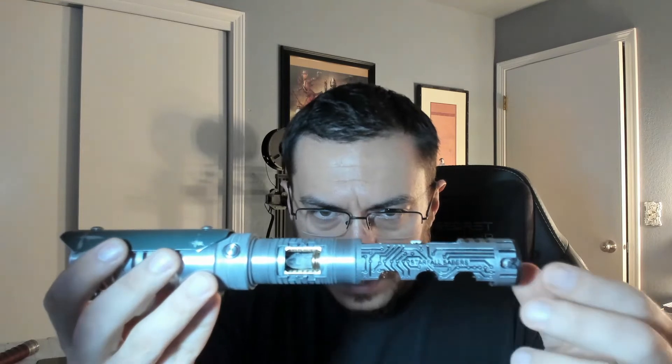Now this handle will go on in any orientation, but I'm taking the shroud from the handle and lining it up with the shroud on top of your emitter — that's how I line it up every time. So when you take that off, here's your chassis and your crystal chamber.